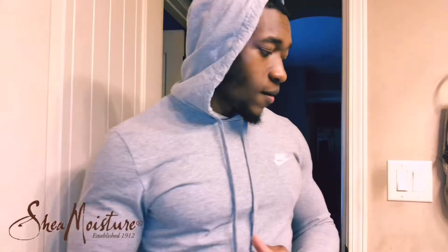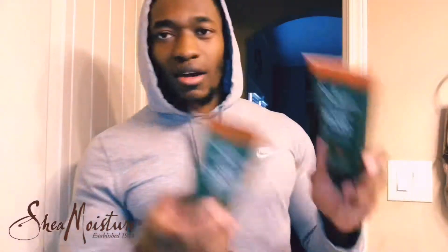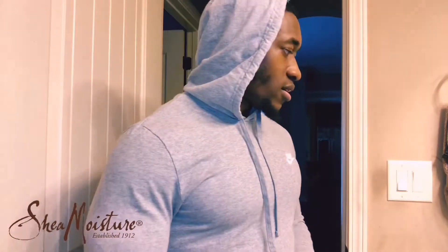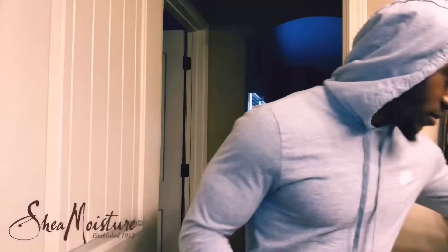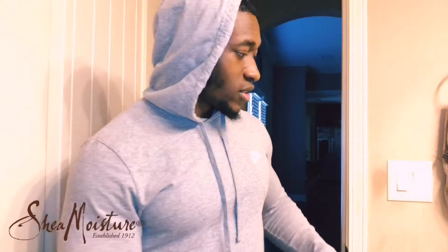I advise everybody to go out and buy these things. My oil is in my room right now, but you can buy these products at Walmart or any hair product store. Look for the Shea Moisture men's line — if they have a different color or variation, you can test it out yourself. That's the main thing as a guy with facial hair: figuring out what works for you.